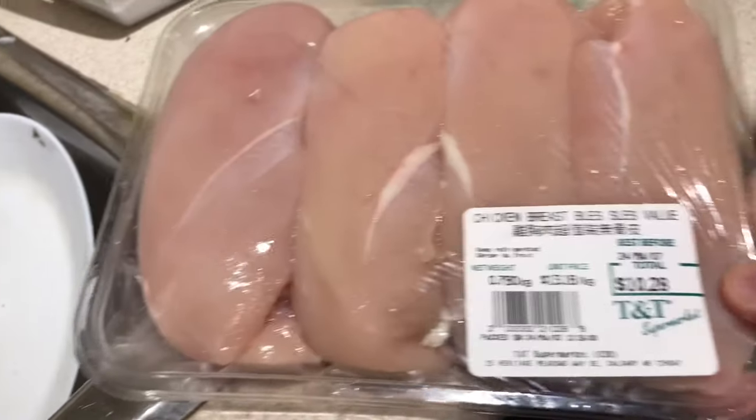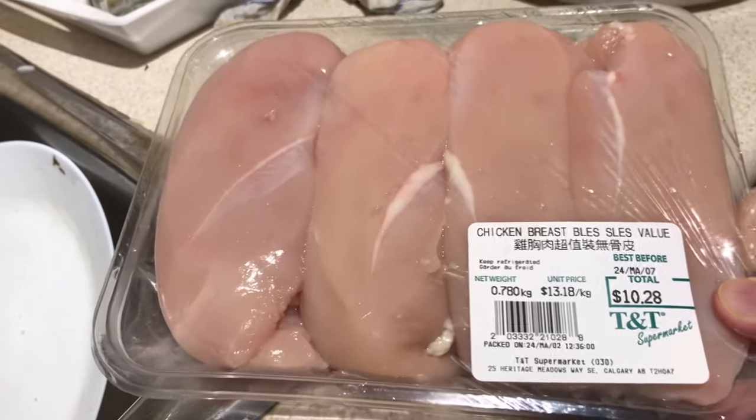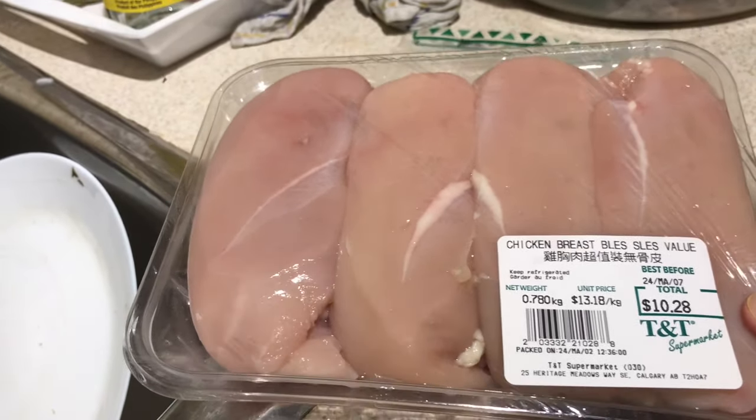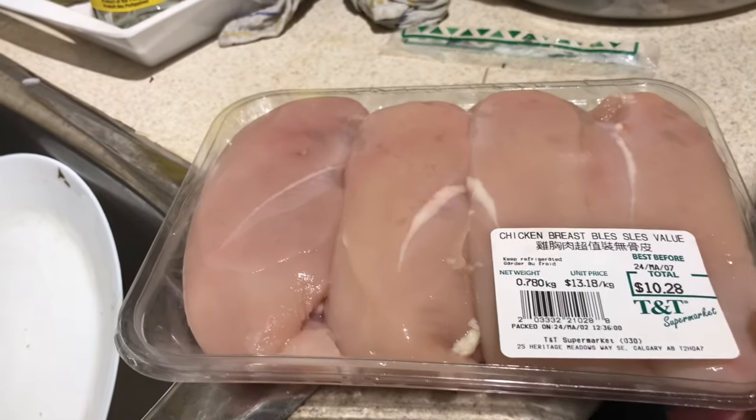Okay, this is the chicken breast fillet. I will slice it into strips and marinate this with salt, pepper, and a little bit of lemon.